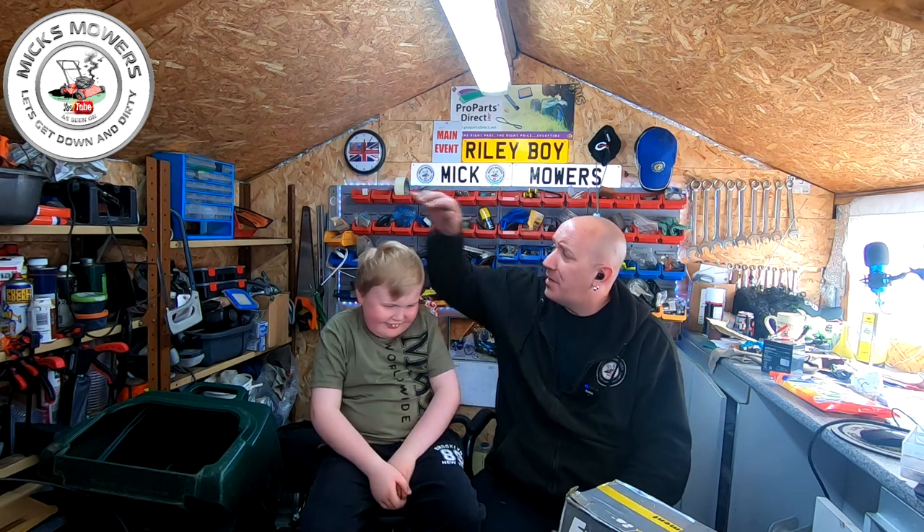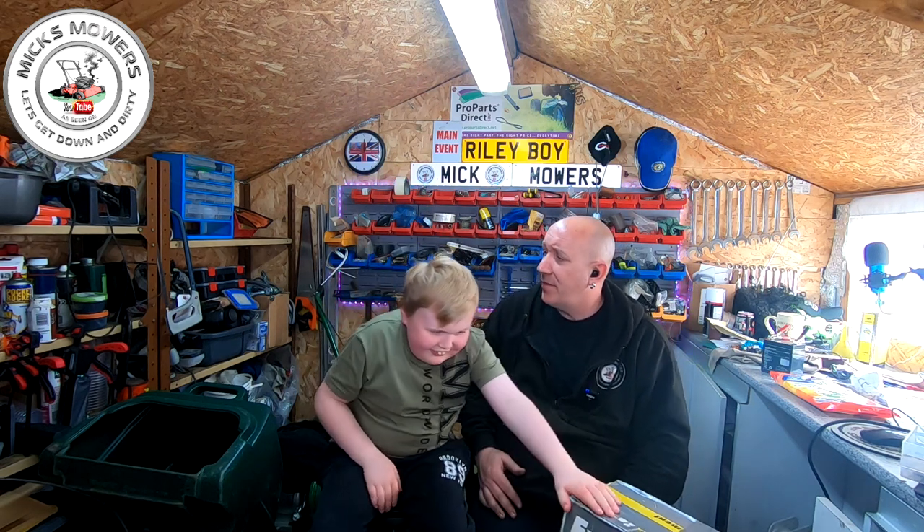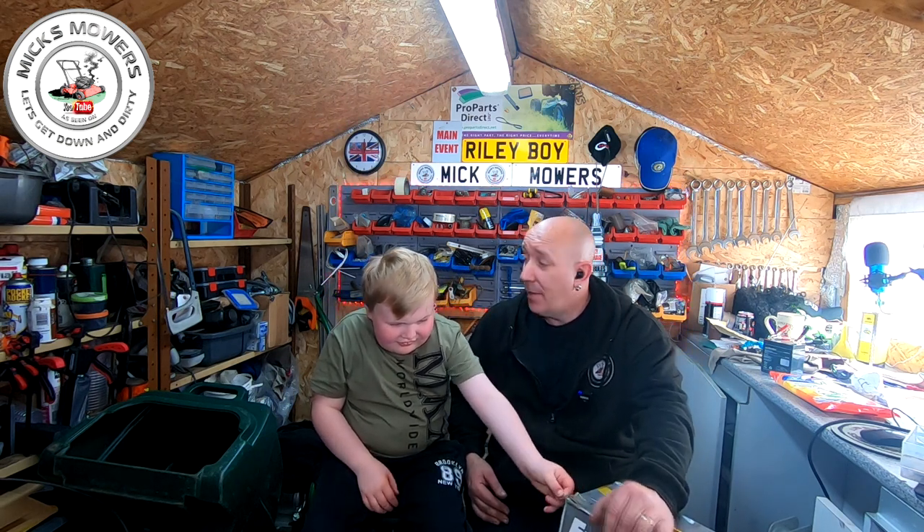Hello everybody and welcome to another episode of Mixed Mowers. I've got my little Riley Boy here - you need a haircut big time. We're still in lockdown and Riley Boy is waiting to have his hair cut. Look at all this hair, loads here. Maybe cut like daddy's. You look great. Let's do it with mum and go nuts.